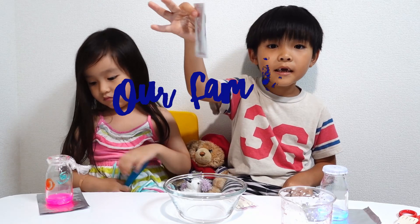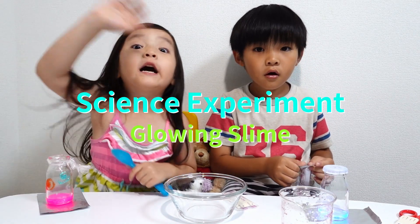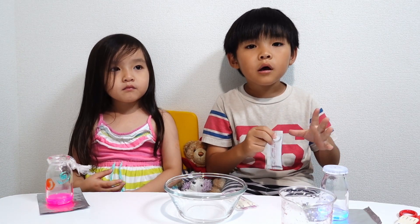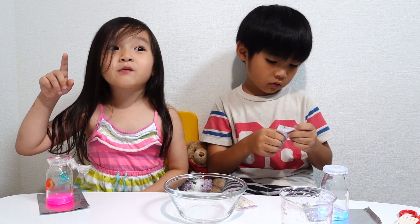Hi everyone! We're making a slime. Do you remember our other video? It's a slime. It's a ghost. Do you remember the butterfly? I watched a butterfly.